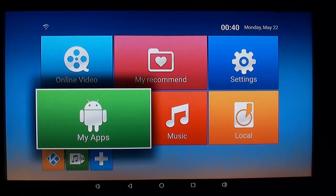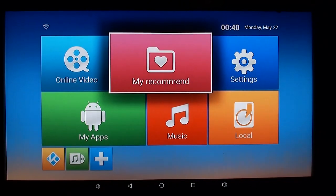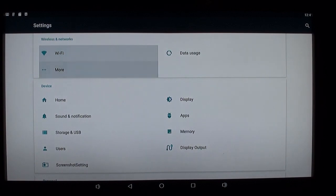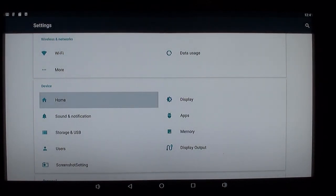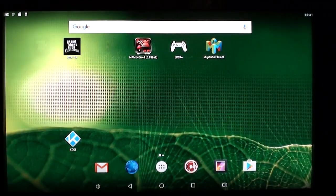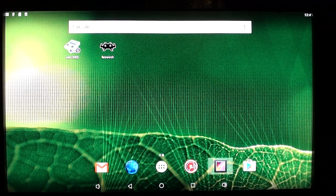Now, we're looking at this in the default view. Let's go over to settings, because you can do it differently. You can have Launcher 3, which is the default view, or you can change it.